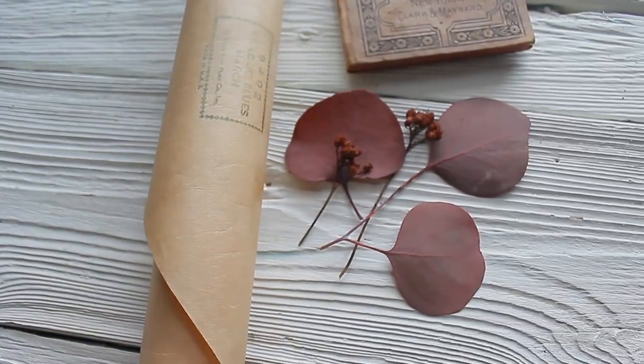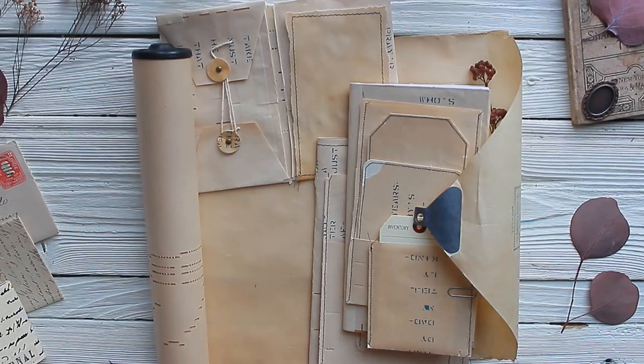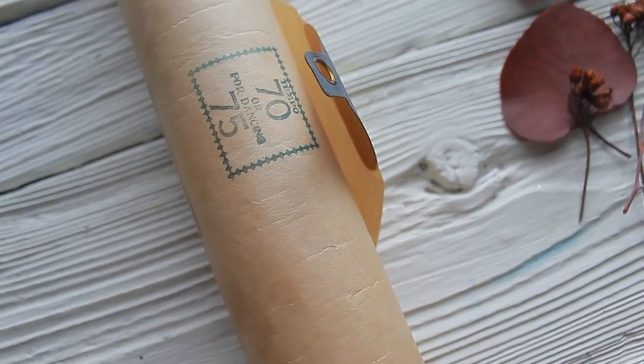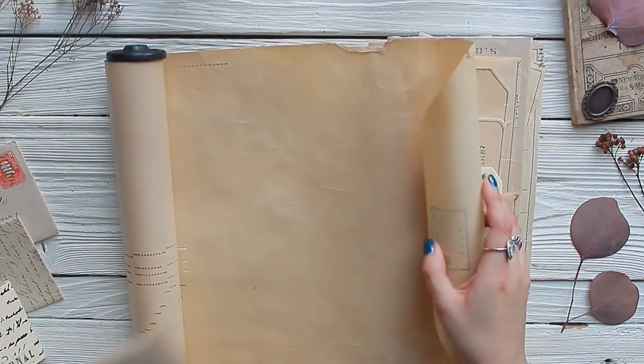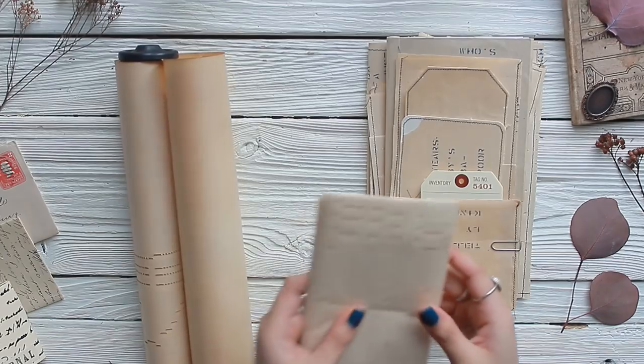Hello everyone and welcome back to Amity Bloom. Today's video is all about a secret treasure of mine: piano paper rolls — what they are and my favorite ways to use them.